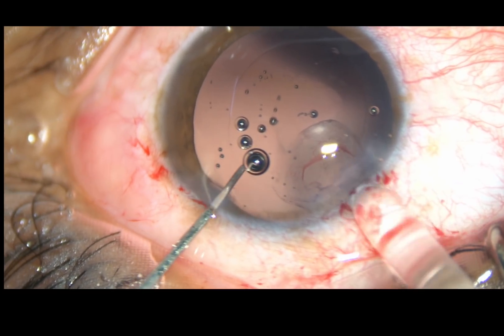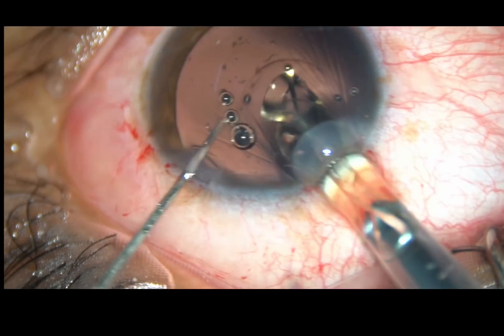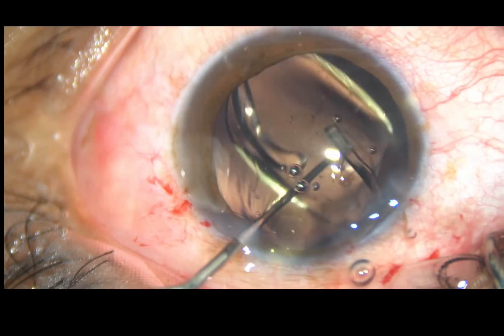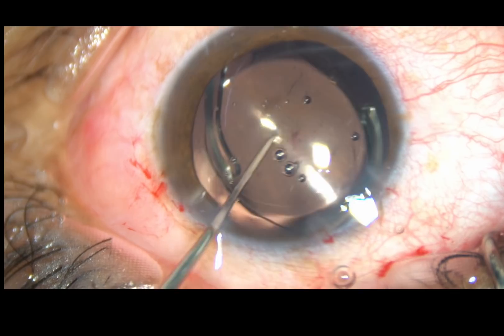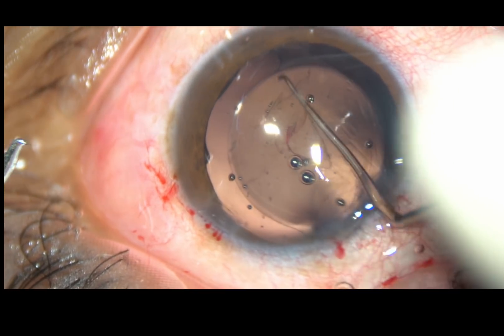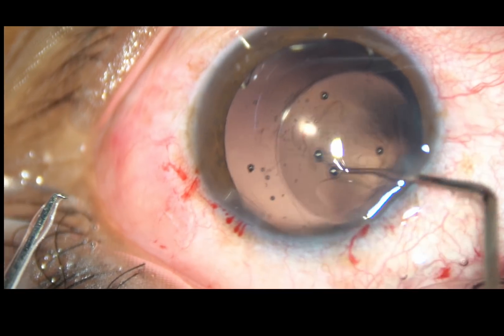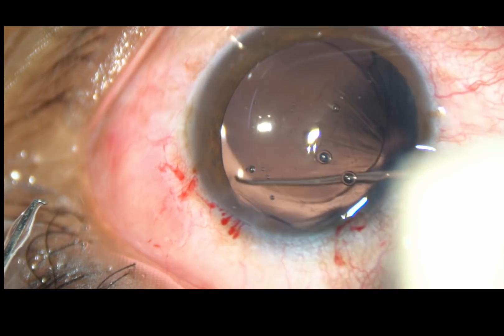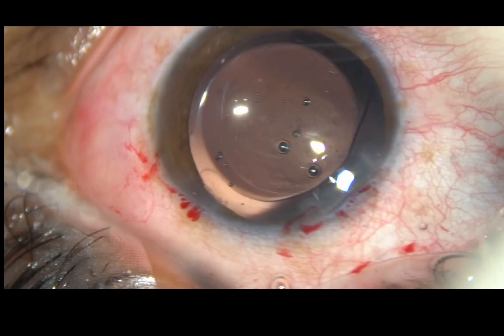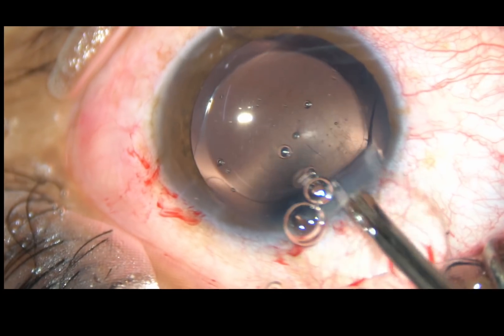Now, in this case, a hydrophobic acrylic intraocular lens is being placed in the capsular bag. With the help of a Szynski hook, the lens is dialed and placed at a desired position.